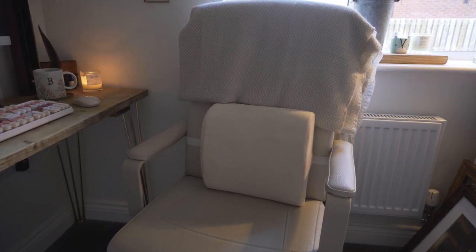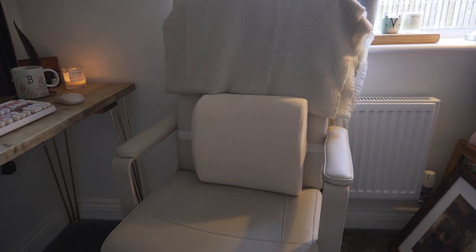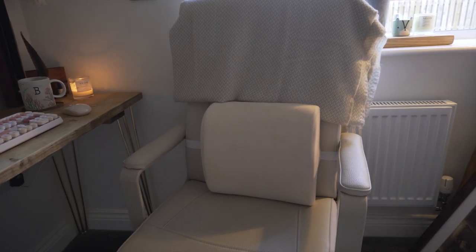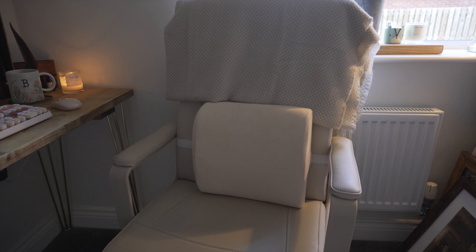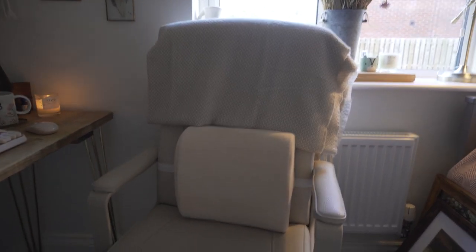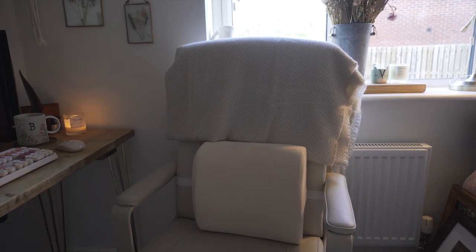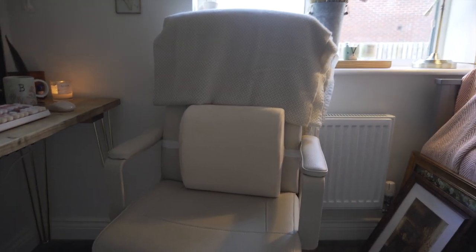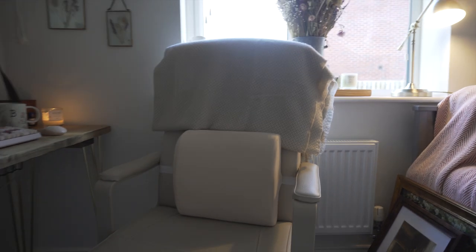My chair is from IKEA and was about £100. It's not a proper gaming chair — my boyfriend has one that was about £300, and I just can't bring myself to spend that much yet. For now this one suits me fine; it's a beige-y cream colour. Because cheaper chairs aren't as good for your back, I bought a lumbar cushion from Amazon that clips to the back and gives me more support when I'm working or gaming all day. I also use a throw I got for Christmas to make it more cosy.